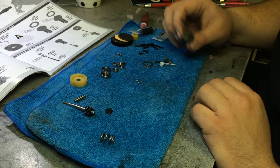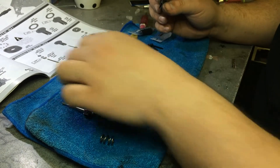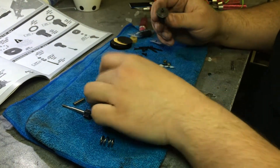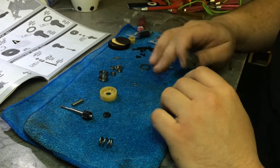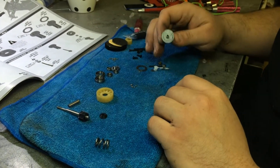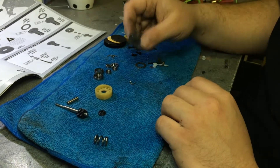Hey guys, today we're going to build a ball diff and I'm just going to show you my way of doing it because I think I simplified it a little bit. First thing you're going to do is lay everything out that you have in your kit. I lay it on a rag so your balls don't roll around — you don't want to lose them because that can end your building night pretty quick.